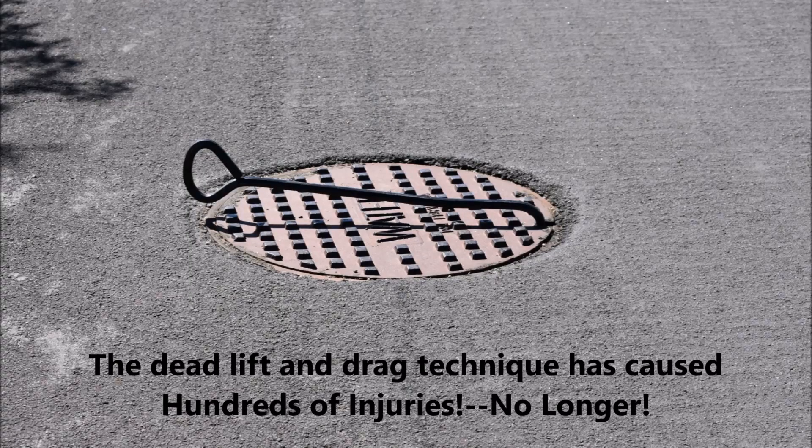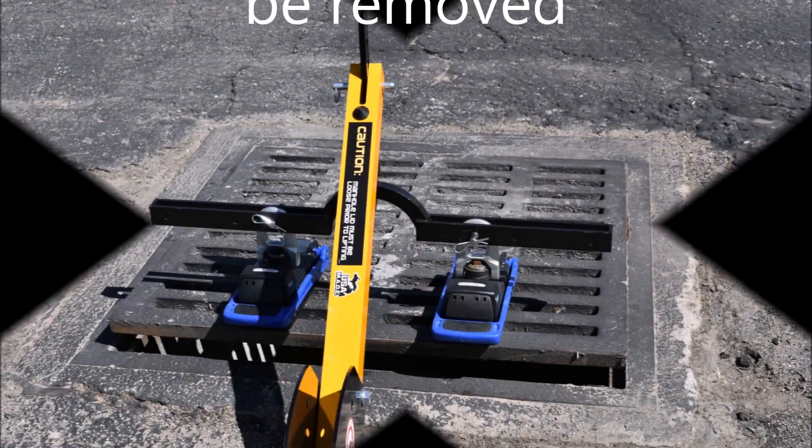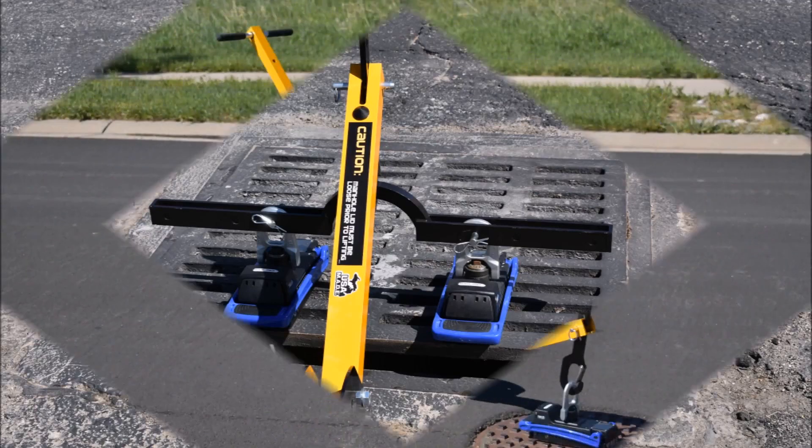The deadlift and drag technique is over. Our new manhole lifting system will make lifting any casting out of the street that is free and able to be lifted faster, safer, and easier. As with any other lifting technique, the casting must be loose and free to be lifted. The base of the magnet must be clean and the top of the casting needs to be free of debris that would prevent the magnet from making good contact. It's a good idea to lift one edge of the casting to pry it away and see that it is free before placing the magnet in the center and removing the casting.